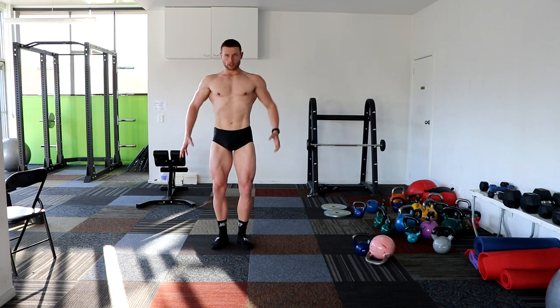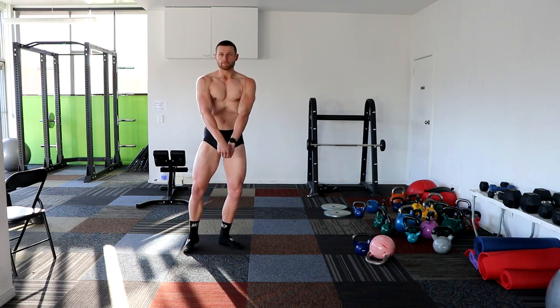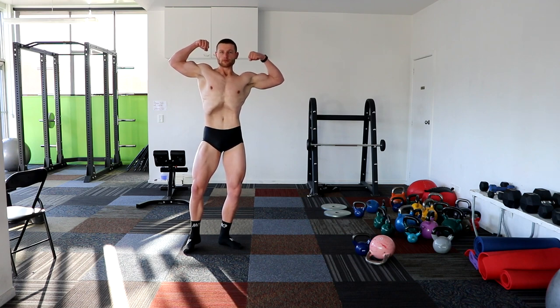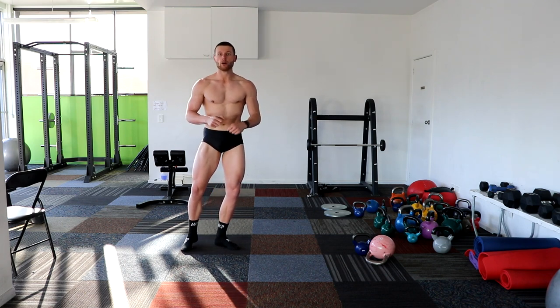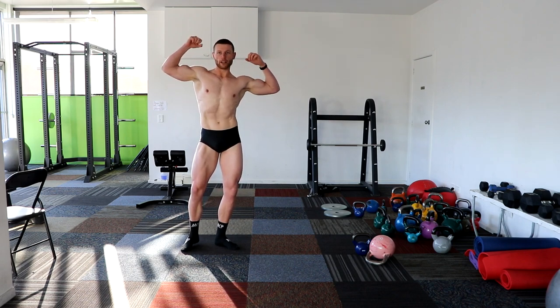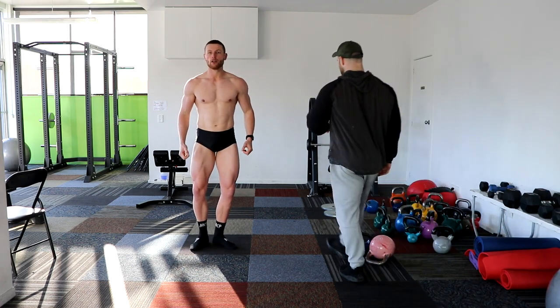Front double bicep, strike. Yes, sit on the leg — nice. Angle a little bit. Just sit on the hip and angle the arm too. Like that? Yeah, let's try. Do it again, I'll sort the arms out.